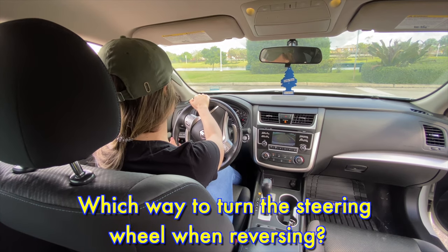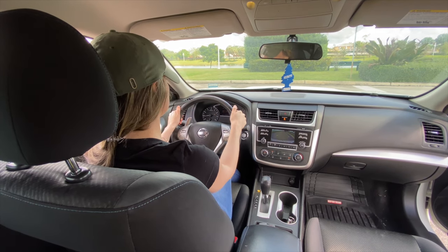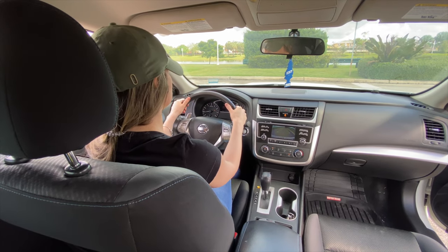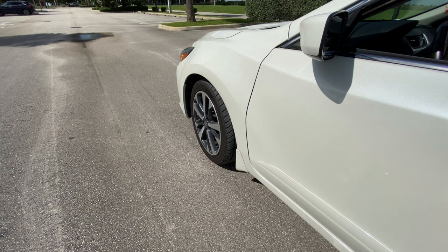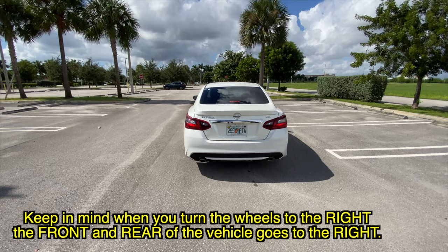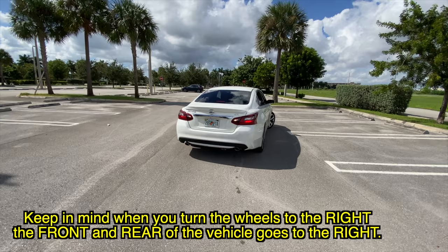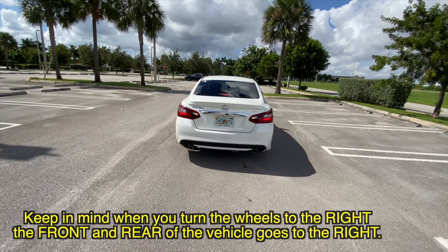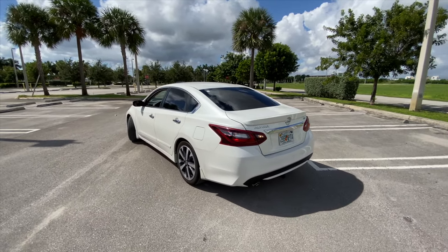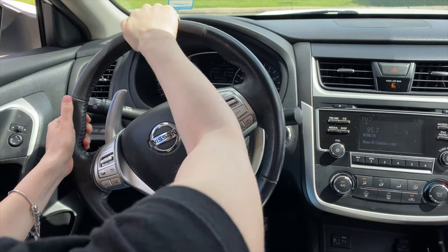Which way to turn the steering wheel when reversing. To steer the car in reverse, turn the wheel in the direction you want the rear of the car to go. Turning the wheel to the right steers the back of the car to the right. Turning the wheel to the left steers the back of the vehicle to the left.